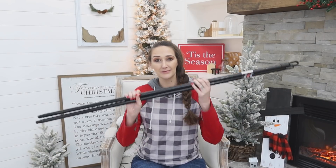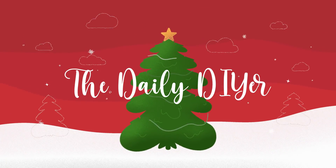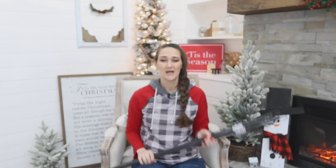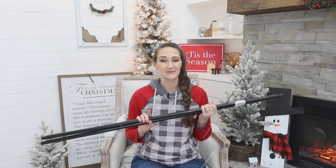Today we're going to be turning Dollar Tree broomstick handles into a giant Christmas decoration. Hi everyone, my name is Shannon and I want to welcome you here to my channel, The Daily DIYer. Welcome to day two of this week's Christmas extravaganza where I'm bringing you a brand new Dollar Tree Christmas DIY all week long. I'm creating a playlist so you can go back and re-watch all these simple, easy, and inexpensive Dollar Tree DIYs. Today we're turning these Dollar Tree broomsticks into a giant Christmas star, so let's get started!